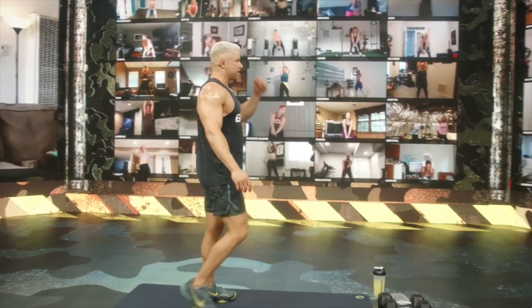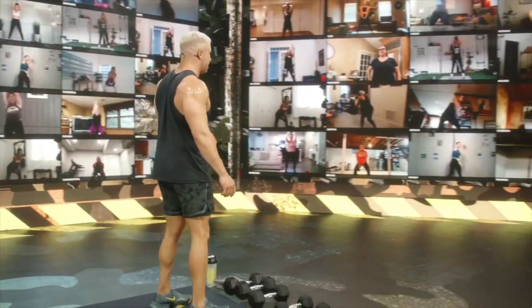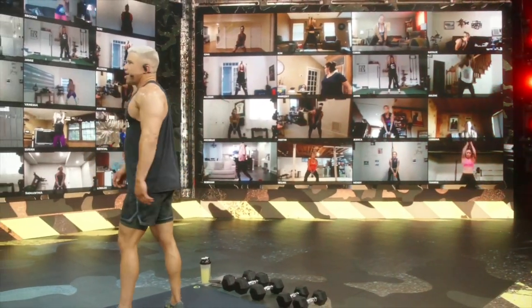And for the Body program, there's something called the BODcast, which I was able to jump into, and it's a ton of fun.